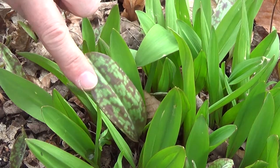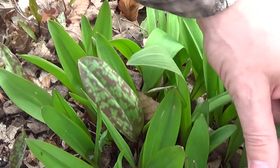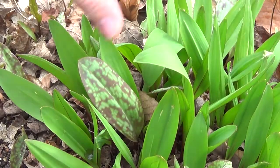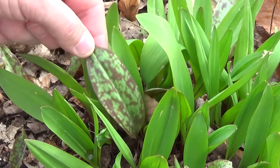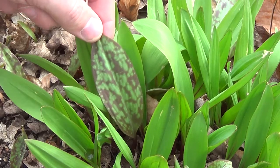This right here is trout lily — there's a leaf here, there's a leaf here, so there's a couple of them growing right in the center of this patch. Now these uniform green ones are perfectly fine, but these mottled ones — the two-tone greens — those are toxic.